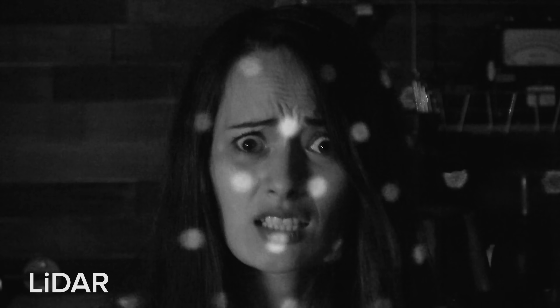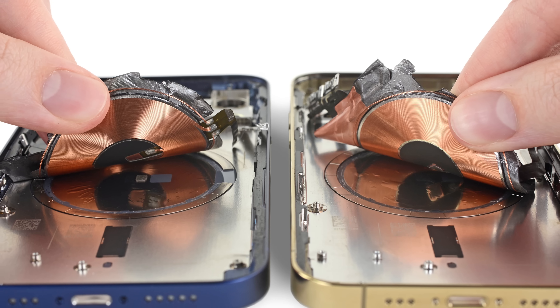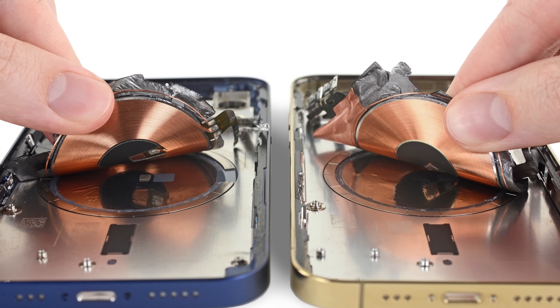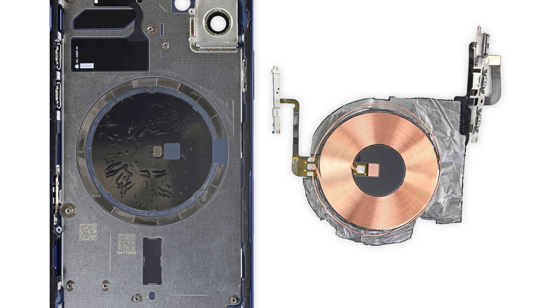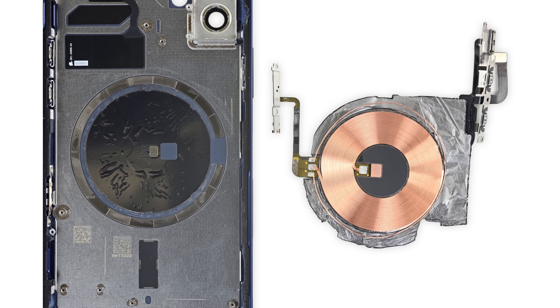Like Face ID, LiDAR starts by projecting a grid of infrared dots out into the world in search of a surface, but that's where the similarities end. Face ID recognizes faces by interpreting the distortion pattern on a very fine grid of dots, but LiDAR maps distances around the room by calculating how long it takes each beam of light to bounce back to the sensor — also known as time of flight. The iPhone 12 Pro's camera system uses LiDAR to help with low-light focusing, improved portrait mode performance, and it can even measure how tall you are. One thing that remains hidden from us are the magnets that make this iPhone 12 Pro compatible with Apple's new MagSafe accessories — those are trapped underneath the wireless charging coil, as we discussed in our written teardown linked in the description below.